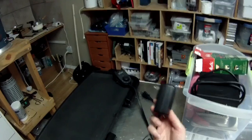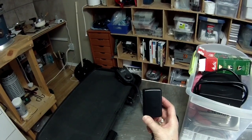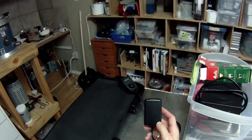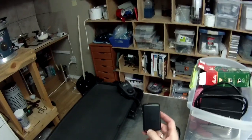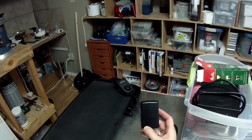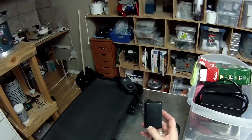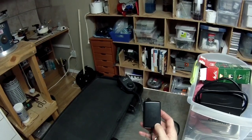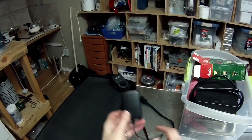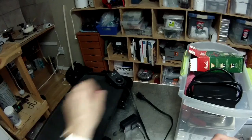I have built electrical etchers out of a series of four AA batteries, and that created a very aggressive etch — within 20 minutes I had eaten through the metal. So if you're going to be babysitting something continuously, you might want to go that route. It's very easy to build; just get a four AA battery holder from Radio Shack and hook up your leads to that.